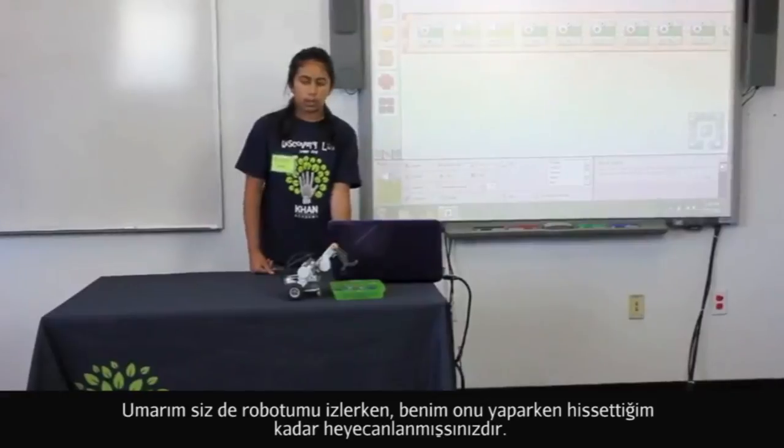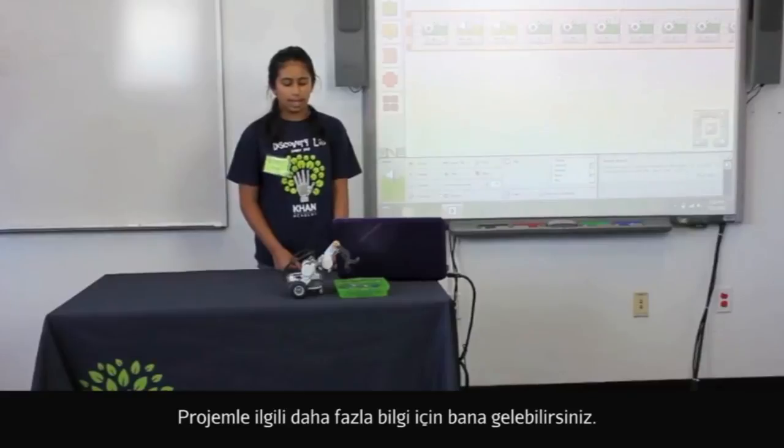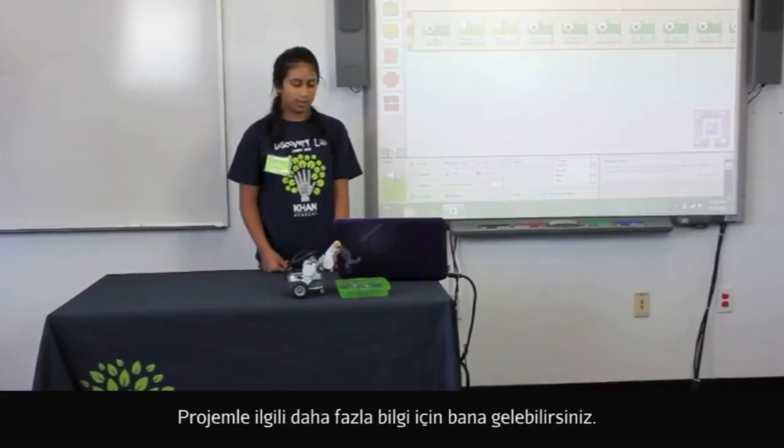I really hope you enjoy watching my robot because I enjoyed making it. And if you want to see more of my projects, please come to my group. Thank you.